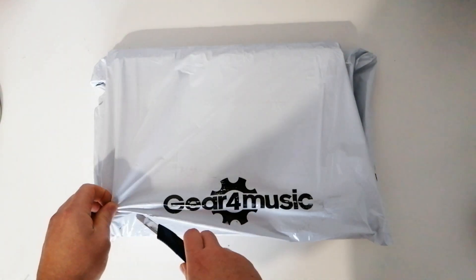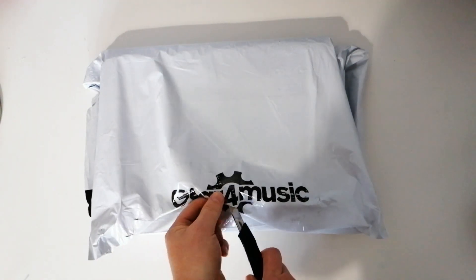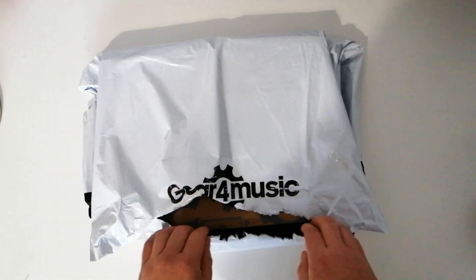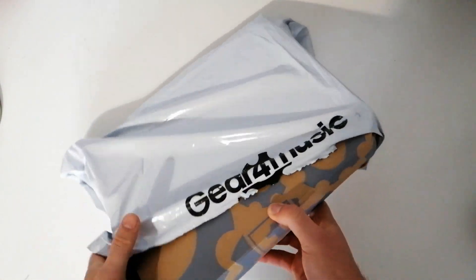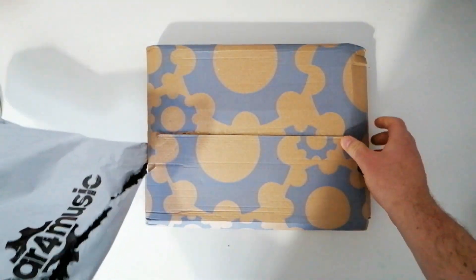The delivery is always on time, it's really fast. I ordered this last week and wasn't expecting it so soon, so kudos to them. Here we go — that's a cool box.